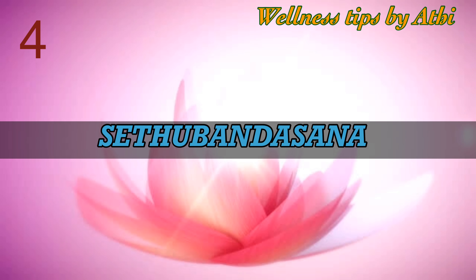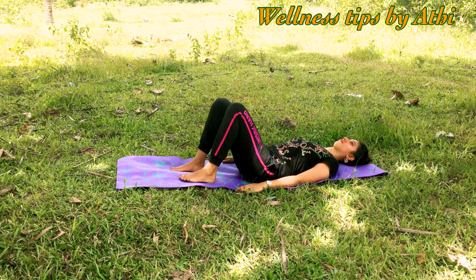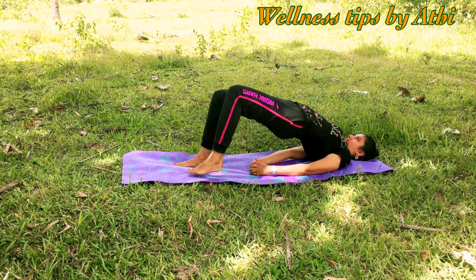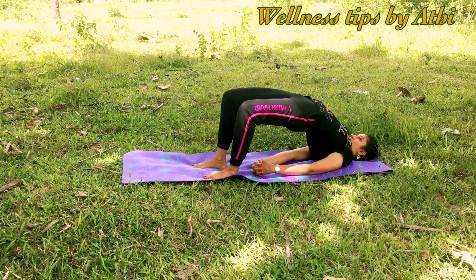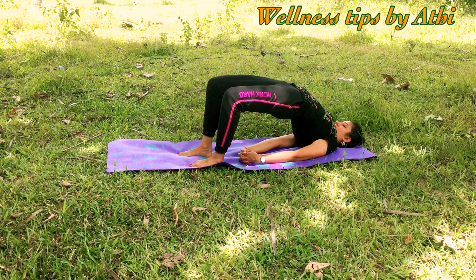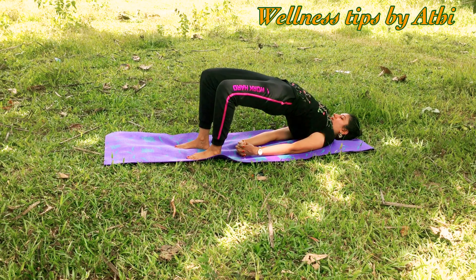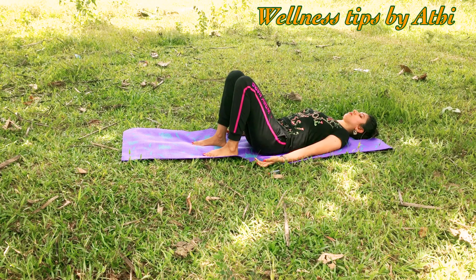Number four: Setu Bandhasana. Lay flat on your back, bend both knees, feet slightly apart. Use your core strength and with inhalation lift your hips up. Interlock your fingers. If you want, you can move the feet toward the shoulders a little so you can raise the hip as much as possible. Stay in this position for 30 seconds, keep breathing, and feel the stretches on your stomach and entire body. Then come back to the position and relax.